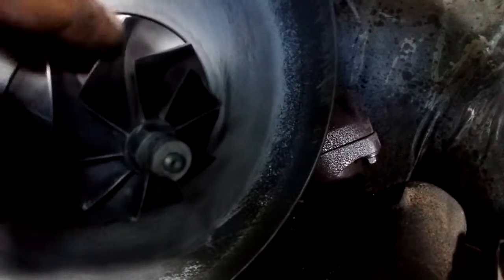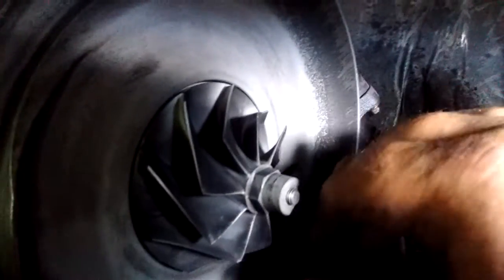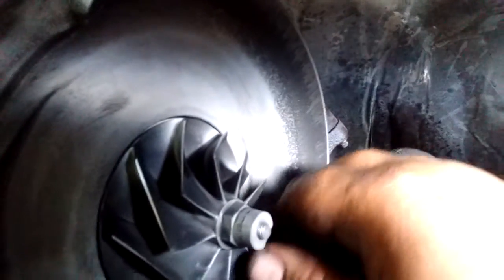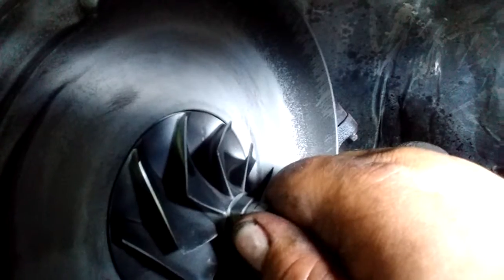Let's give the wheel a spin just to see it. Looks like it works pretty good, the old wheel. Let's see if we got any wiggle to it. It's pretty tight. No, that's a tight wheel.